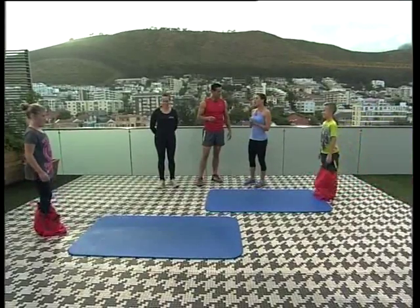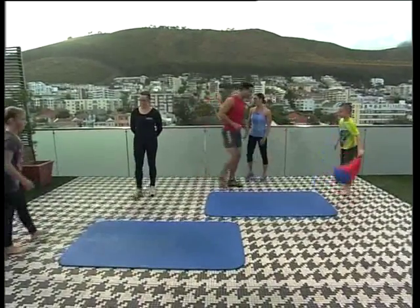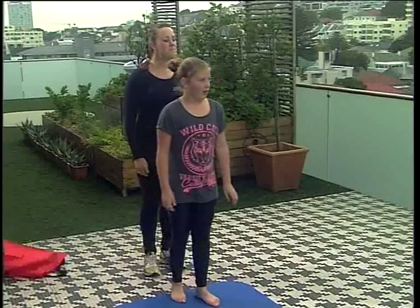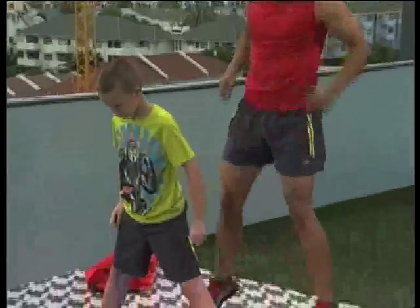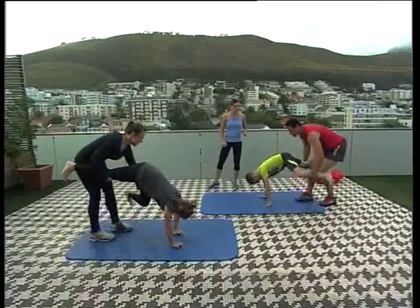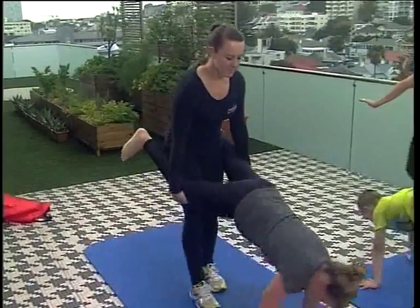Next we're going to do sort of a hopscotch wheelbarrow. The two kids get out of your jump sacks and stand on the end of the mat. Starting on your right leg, you're just going to jump twice on one leg, twice on the other leg, then land with your legs open. Go down into your down dog and pick up Taylor's legs — now try to cross your hands in front of each other, then take your arms out to the side. It's like an advanced wheelbarrow.